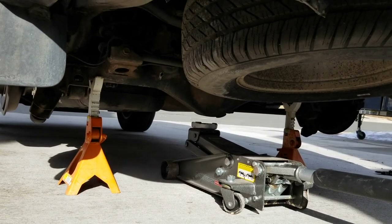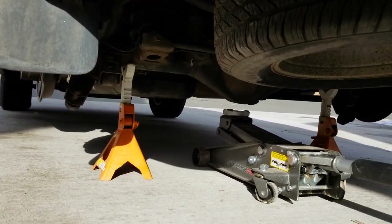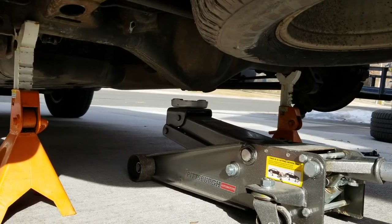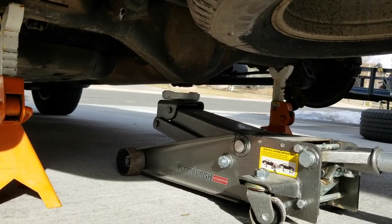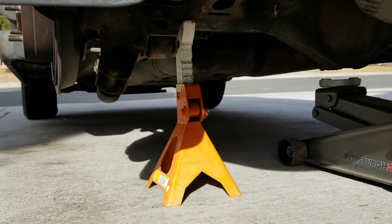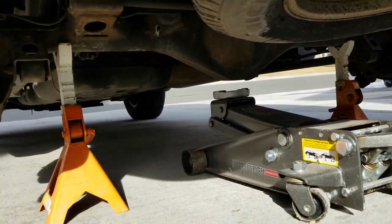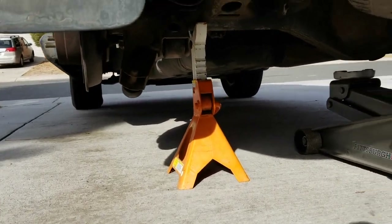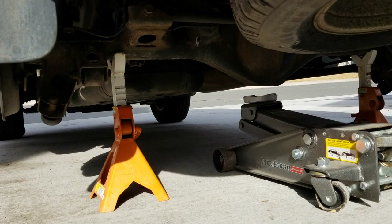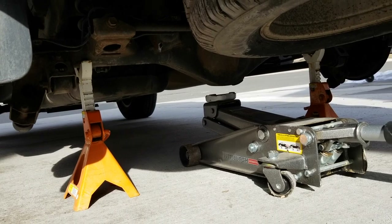We're going to need to lift up the rear wheels in order to get the wheel off and access those brake pads. You're going to need one of these hydraulic jacks — place it right underneath the rear transfer case and jack it up a couple inches off the ground. We put these orange jack stands right underneath the rear axle just on the inside of the wheels. All you need is a couple inches of clearance. Really be safe with this part because you do not want this car coming down on you — make sure you're using the right tools. Once we have the jacks in place, go ahead and get those wheels off.